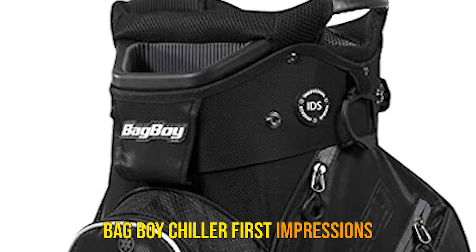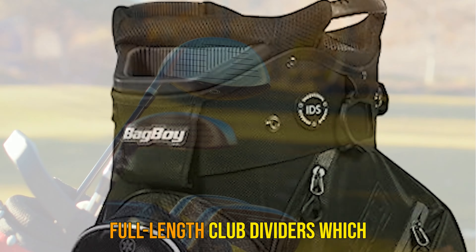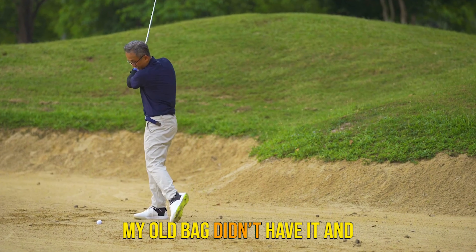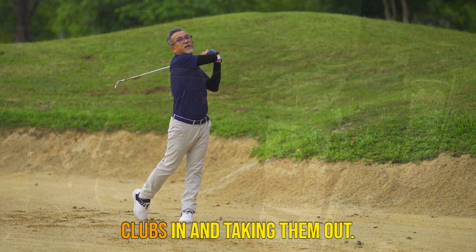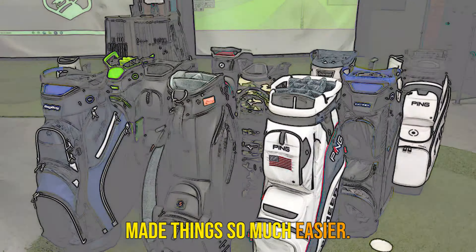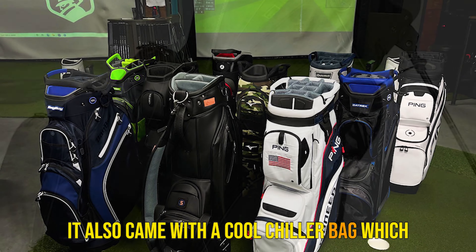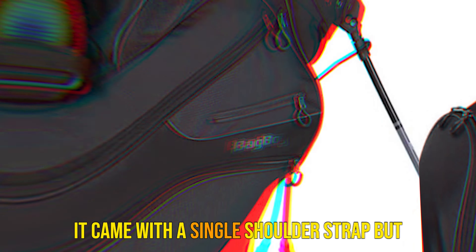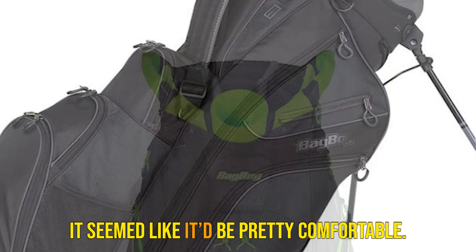Bag Boy Chiller First Impressions: The chiller comes with 14 full-length club dividers, which were one of my favorite features. My old bag didn't have them and it was a complete pain putting clubs in and taking them out. The full-length dividers made things so much easier. It also came with a cool chiller bag which could fit four cans and keep them cold. It came with a single shoulder strap but it seemed like it'd be pretty comfortable.